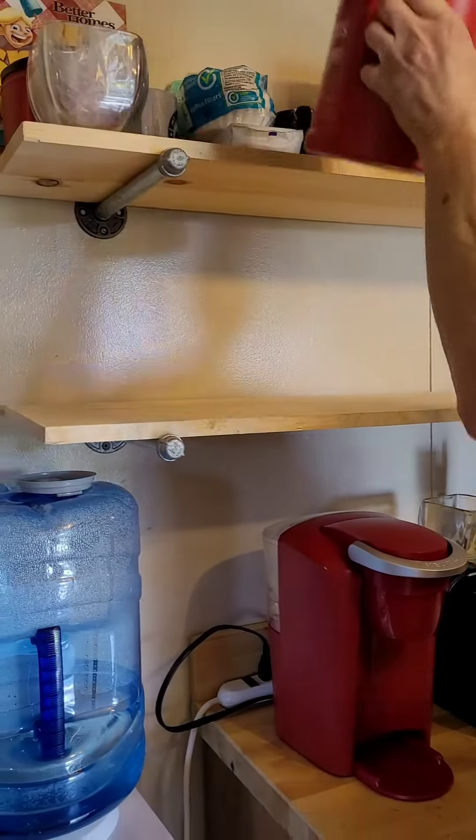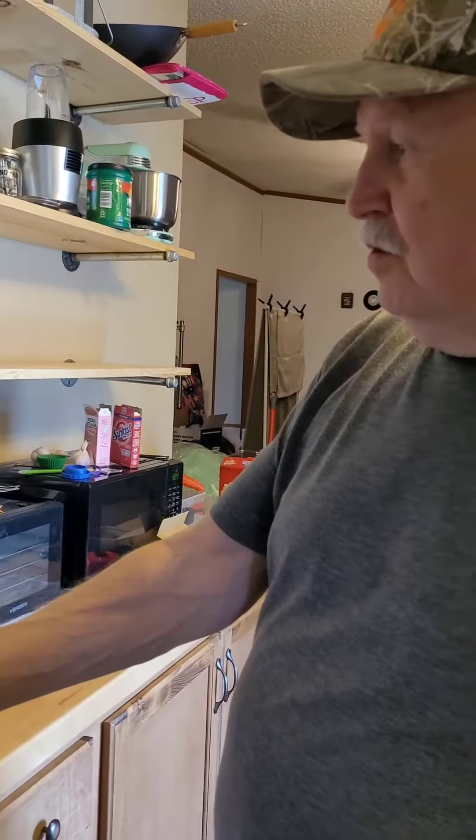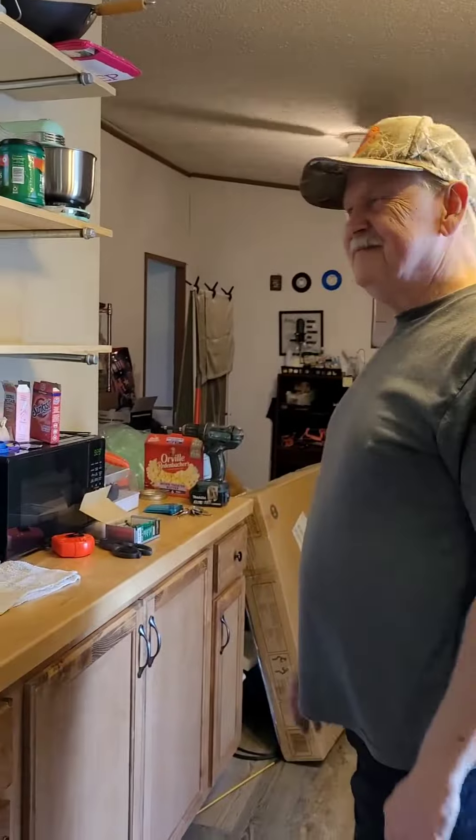Now we can move our coffee closer. Now I can reach it. Now I have to move the water thing over a little bit. Anyway, that's the way we do our shelves. Ta-da!